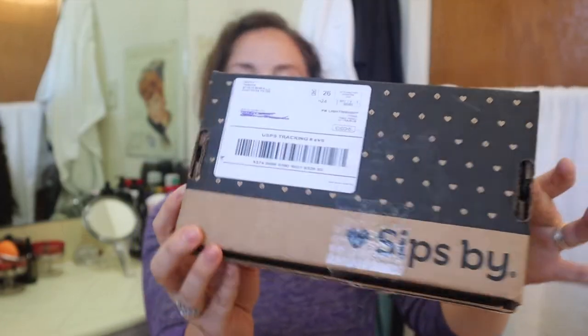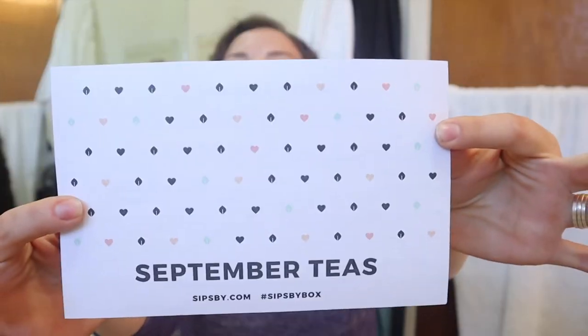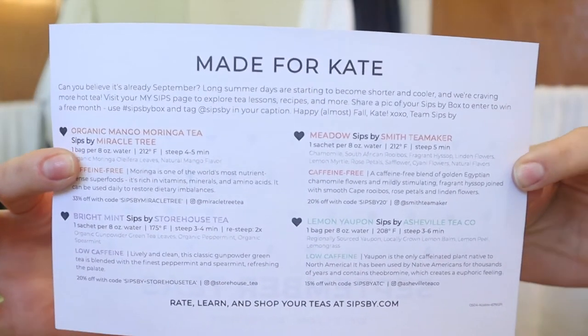They're based in Austin, Texas. The box looks very cute and it has this little insert. On one side it says 'Made for Kate' — so they really did customize this. It even has my name on it, and it says 'Can you believe it's already September? Long summer days are starting to become shorter and cooler.' Stop reminding me that summer is over — though fall is my favorite season, so it's okay.